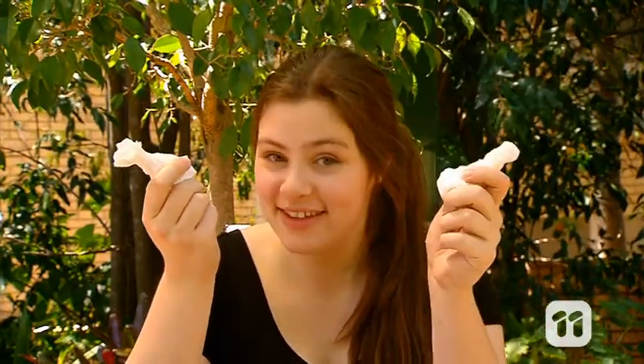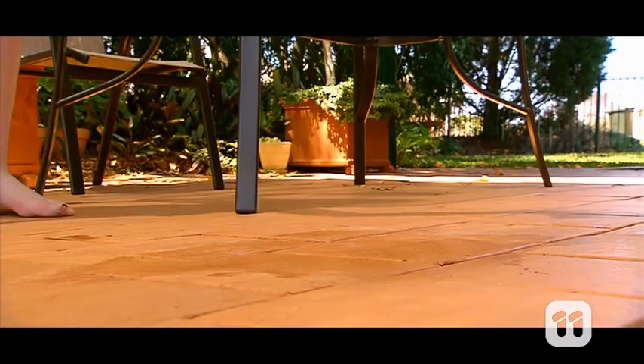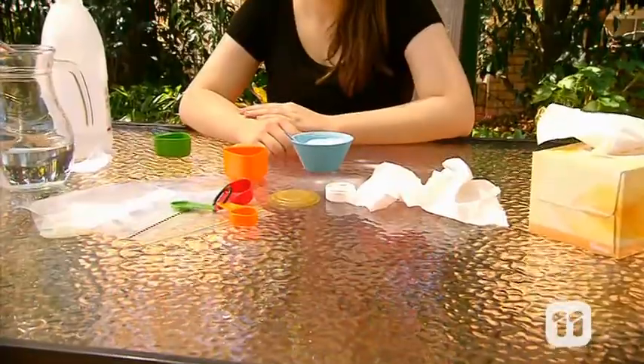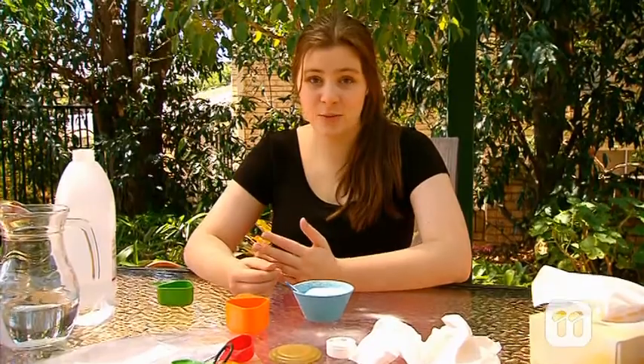Now, let's see what happens when we add another tissue with bicarb. I tried the experiment with two tissues of bicarb and even went to three, but the explosion didn't seem any bigger. The reaction just happened faster.